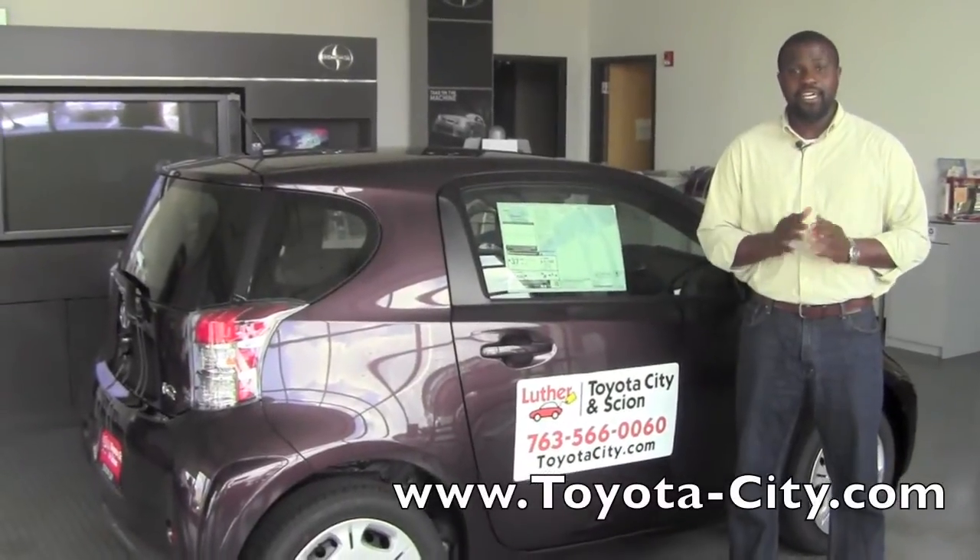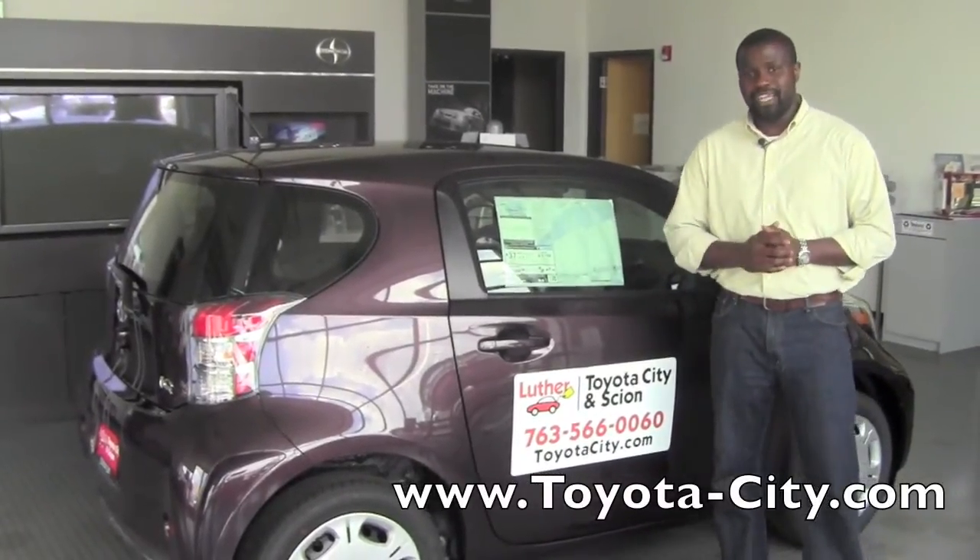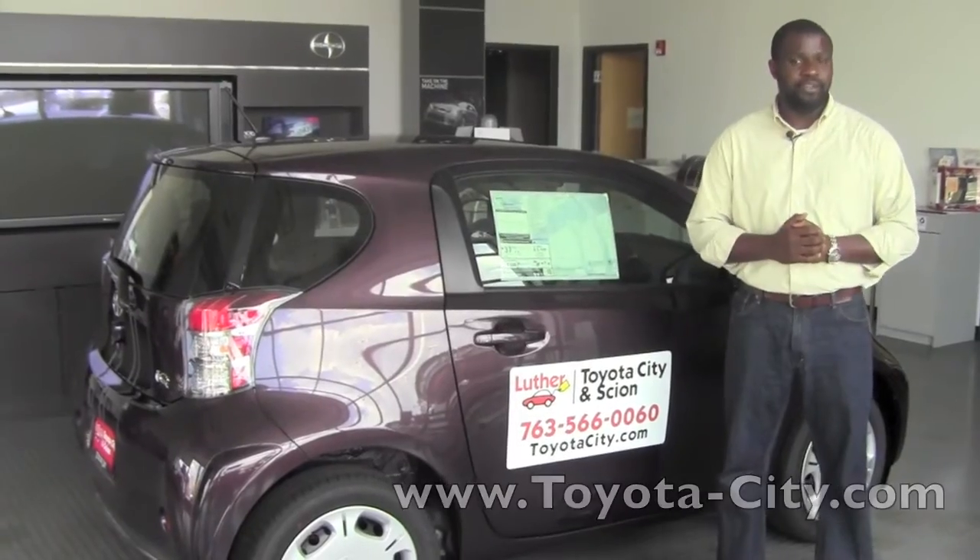Hey, this is Badu from Toyota City in Scion. Today, I'm going to show you how to adjust the back seat on a 2012 Scion IQ.